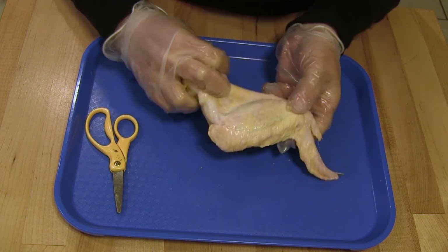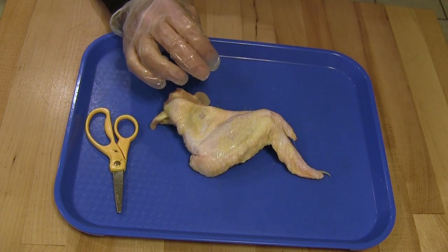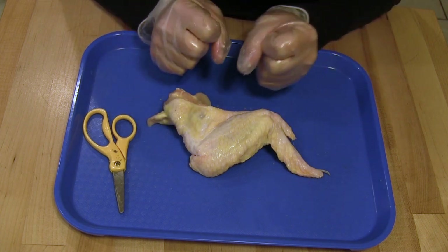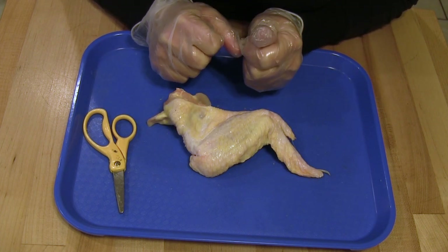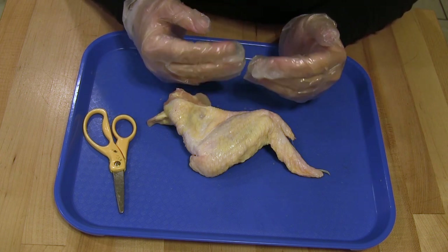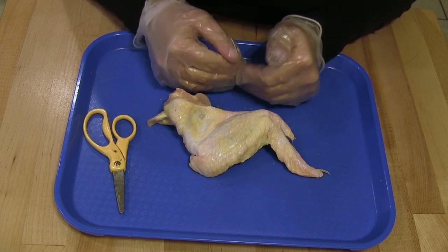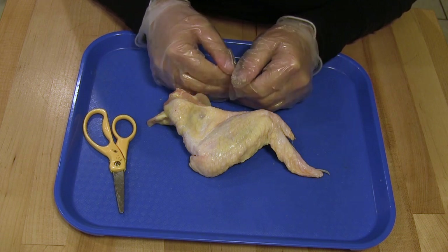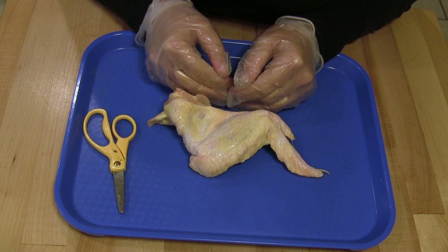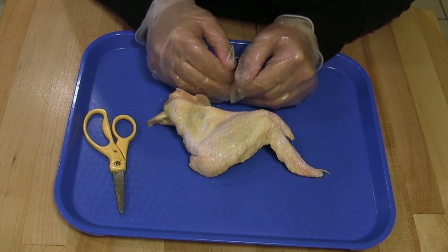Now go ahead and put your wing back down. We are going to begin the dissection now. I am going to show you what to do and then you are going to do it, but wait until I tell you to dissect before you pick it up. Watch me carefully so that you get it right.